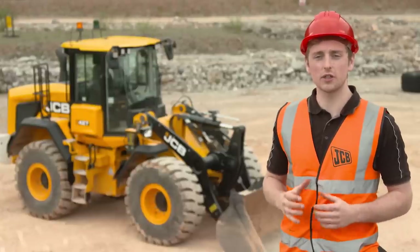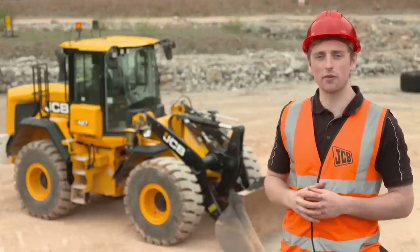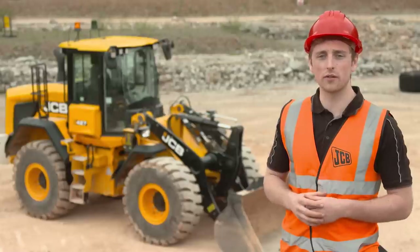These loaders are highly productive machines with safety features built in. However, it's essential you understand these machines before putting them to work. Please always refer to the operator's manual for further information.